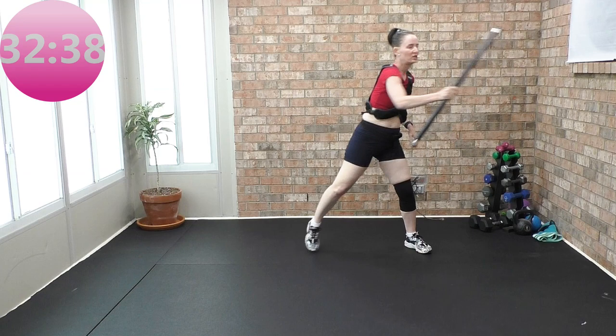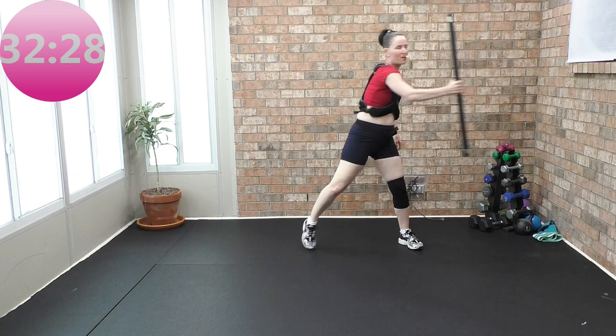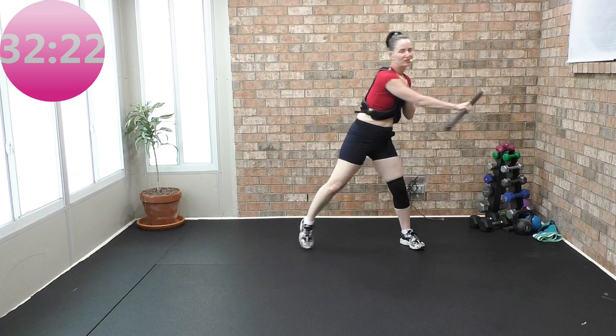You do not want your bar to ever go behind your ears or the crown of your head. If you have shoulder issues, take the bar to forehead height and don't go back any further. Keep a soft bend in your elbows. Tap your toes. Reach, reach, reach across. You guys get nice and warm.